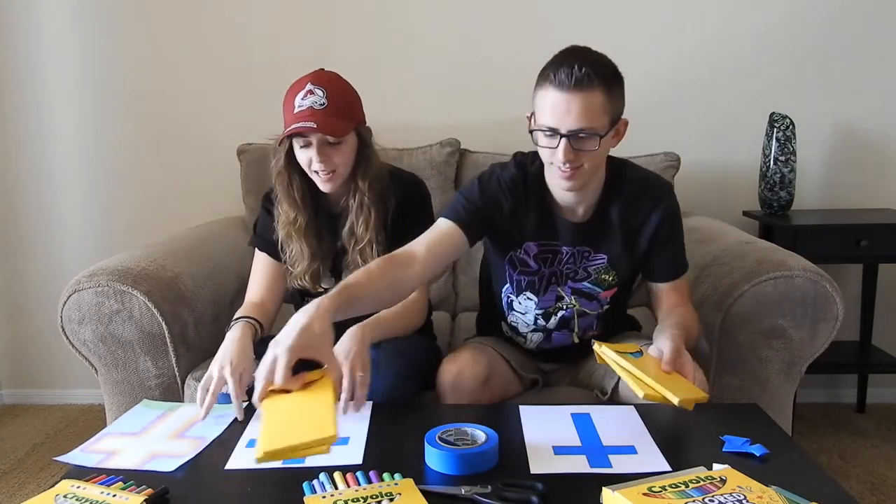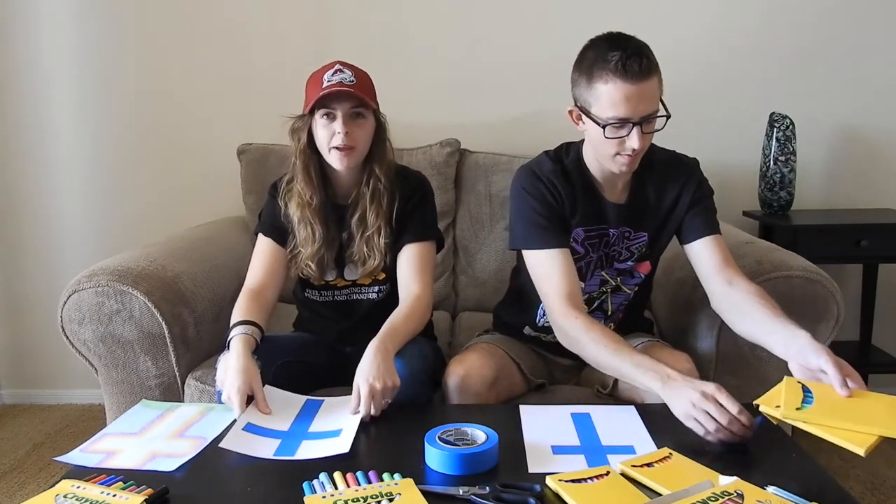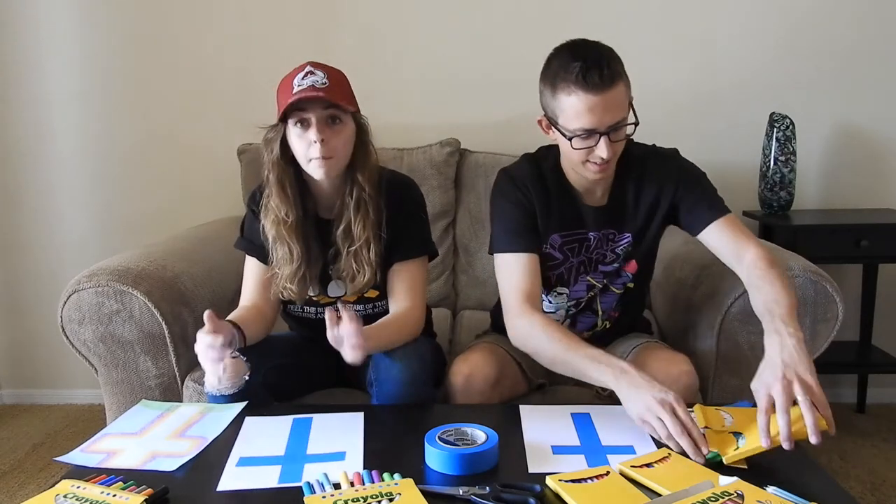I'm going to make little blotches. Originally I wanted to do paint but we don't have any paint — we have a whole bunch of brushes but no paint. So I'm just going to have to attempt my idea with markers instead.